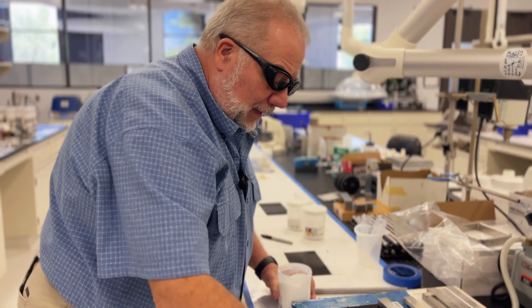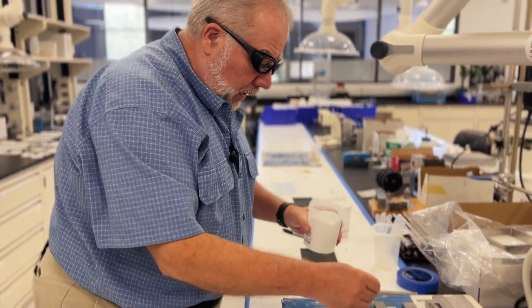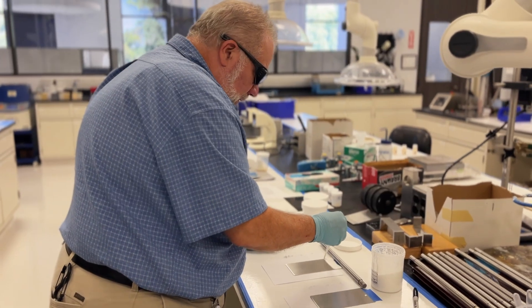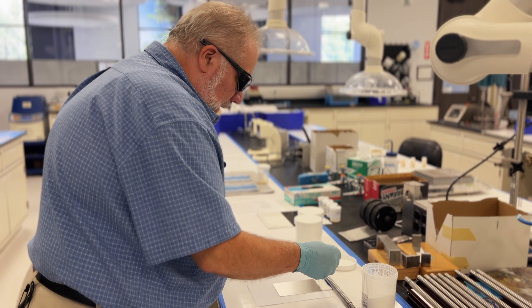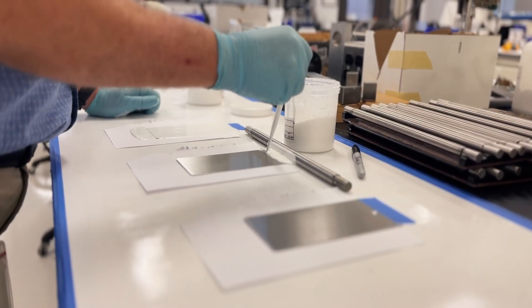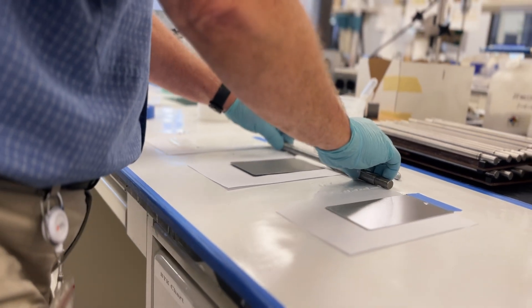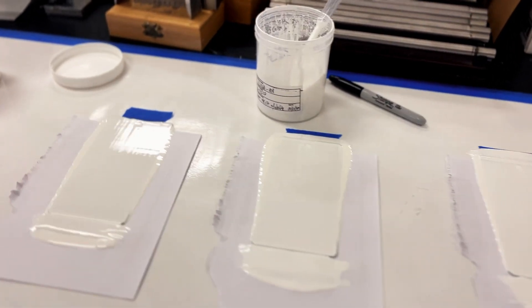We're going to make a drawdown to look for contrast ratio and make sure that we have good hide. This is the best direct-to-metal at 17 PVC, and we're making number 60 wire wound rod panels. We do three panels: one that won't go in the chamber, one that goes in unscribed, and one that goes in scribed.